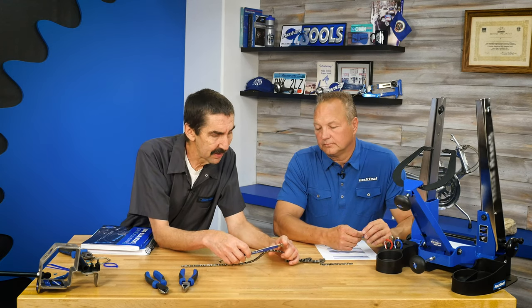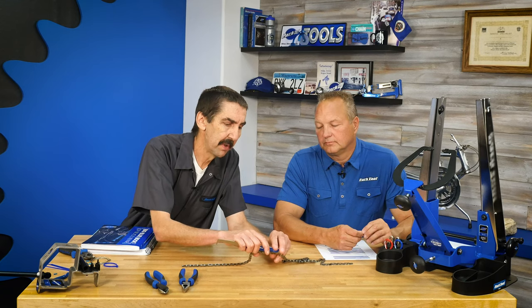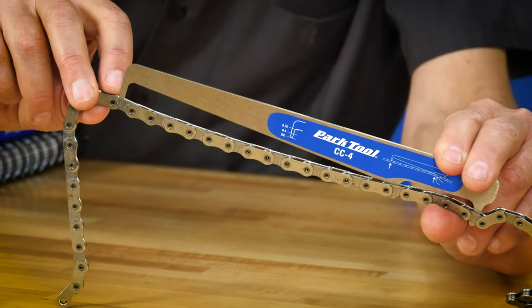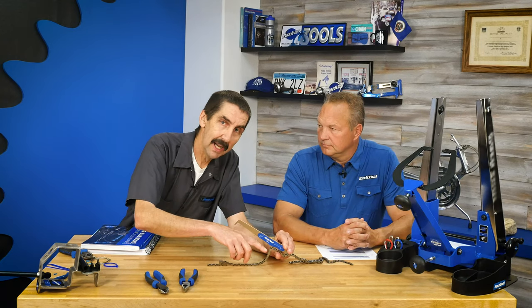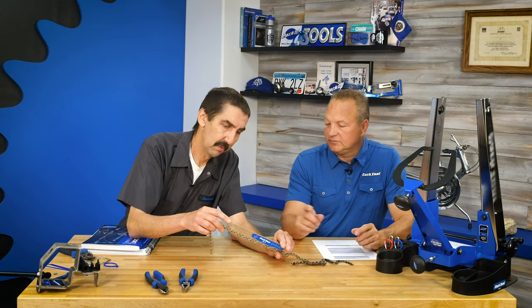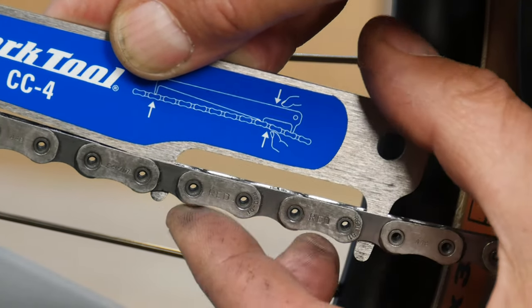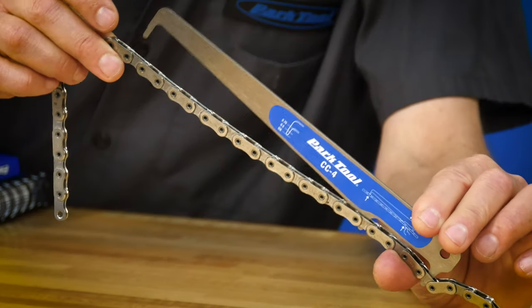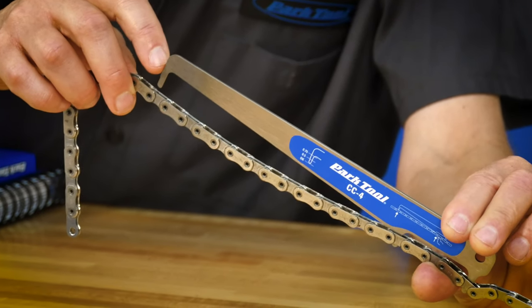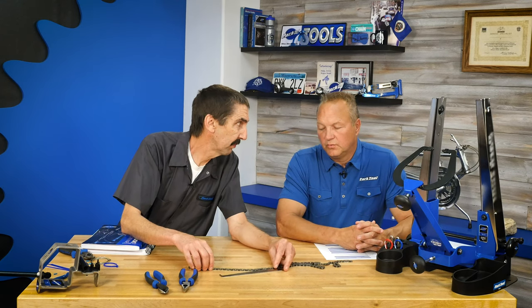What's unique about the CC4 is it measures from the back side of one roller to the back side of another — back side to back side — whereas the CC3.2 and CC2 measure from inside to outside, which includes roller diameter in the measurement. There's one more step in the process: you have to apply some stress to the chain. Readings of 0.5% and 0.75% stretch are indicated; by the time you hit 0.75% you should look at getting a new chain. Always check your chain manufacturer's guidelines.